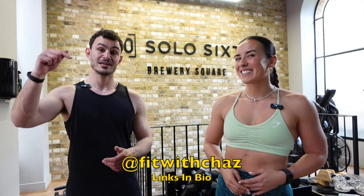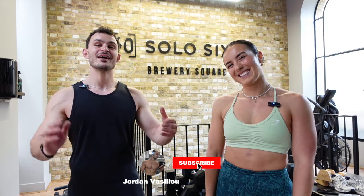Thank you to Charlie who put me through this session. Where can everybody find you? At Fit with Chaz — Instagram, TikTok, YouTube, everywhere. I'll leave her link in the bio. If you've made it to the end of this video, I appreciate you. If you enjoyed this video, hit the thumbs up button, don't forget to subscribe, and hopefully I'll see you in the next video. Until next time — peace.